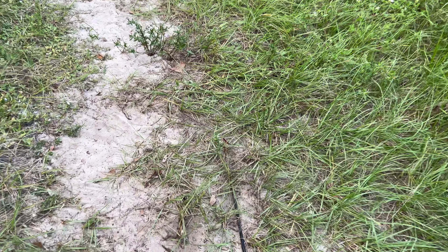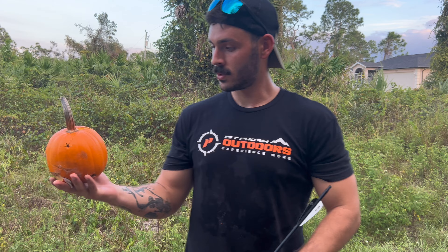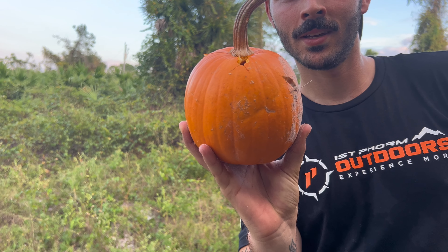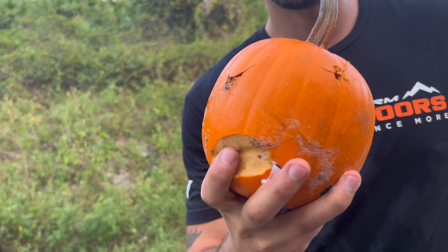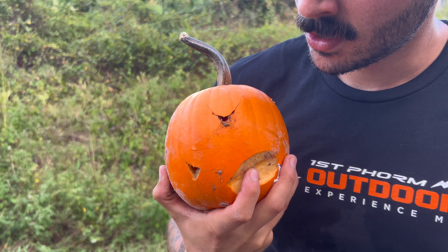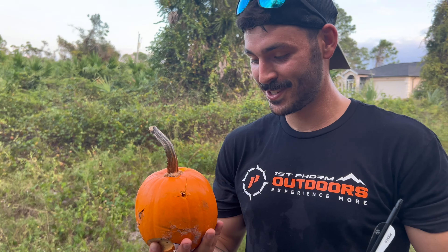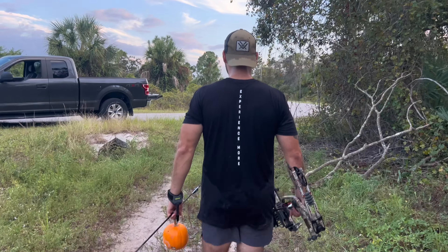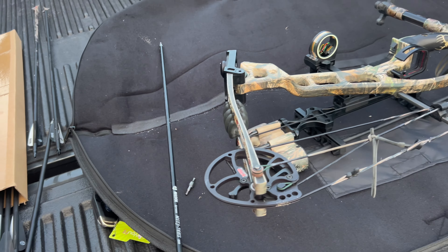I hit it! It basically went all the way through — I would say it did if it didn't fall and hit the ground. But you can see it stopped right there at the fletchings. We're a little sandy but you can see what the field point did. This is a pumpkin pie pumpkin so it's a little different on the inside, but that's our entry and that's our exit. Hit it a little low but basically went all the way through.